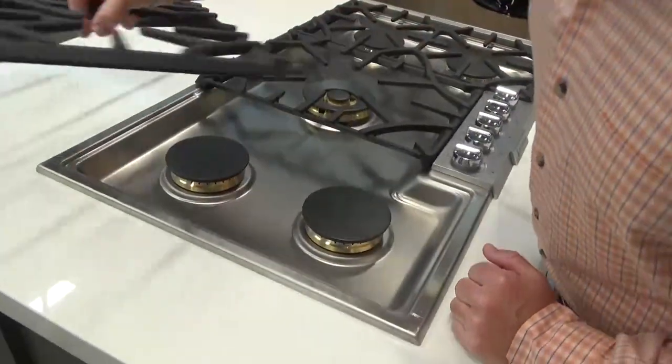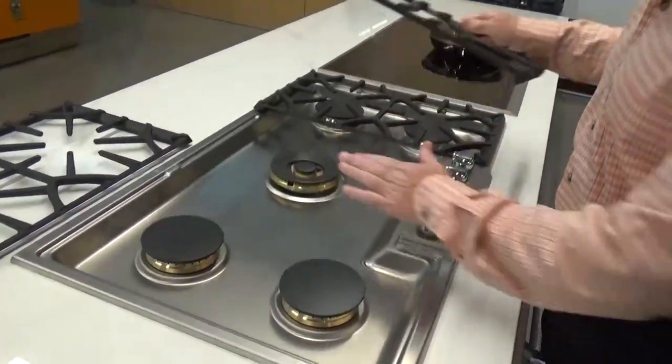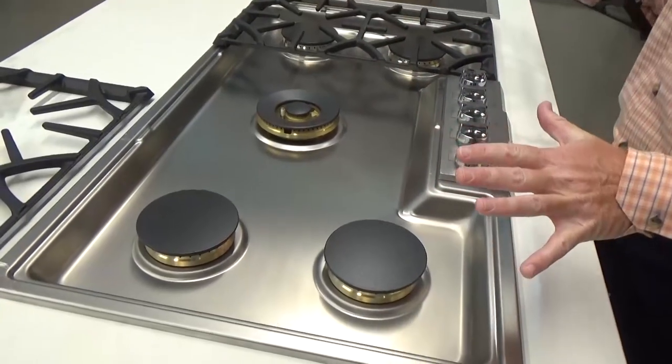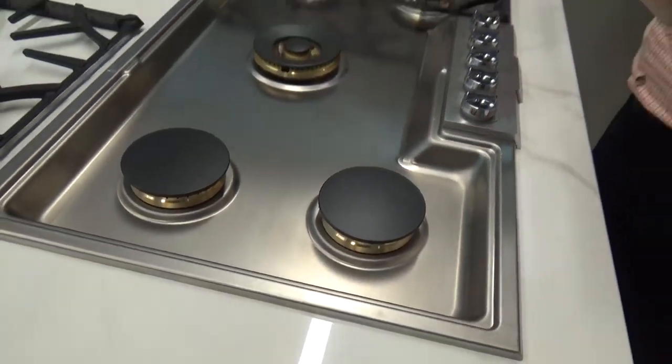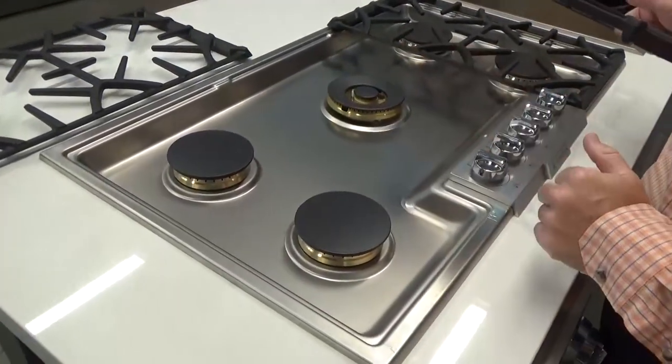I want to show you this burner bowl a little bit — get this up and out of the way so you can see how it's beautifully sealed, which is going to retain water spillovers that may occur. It's watertight and sealed. In addition to that, the burner is up a little bit, so it's never going to be sitting in the liquids.